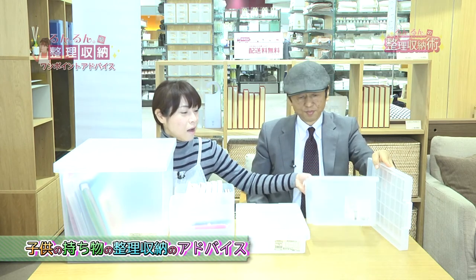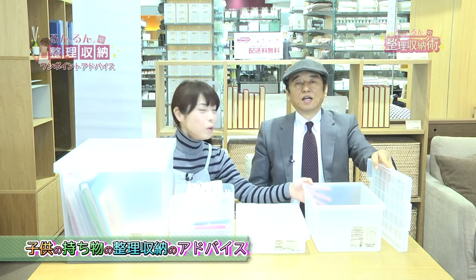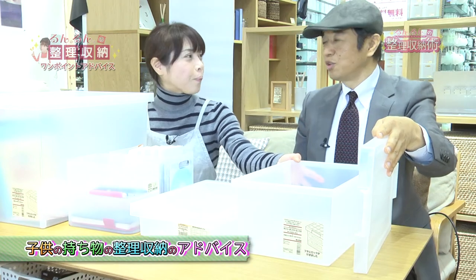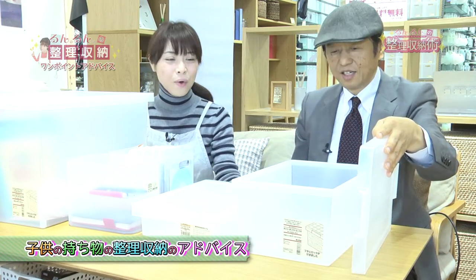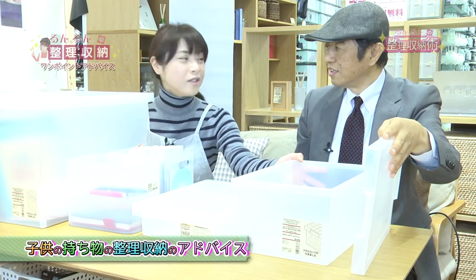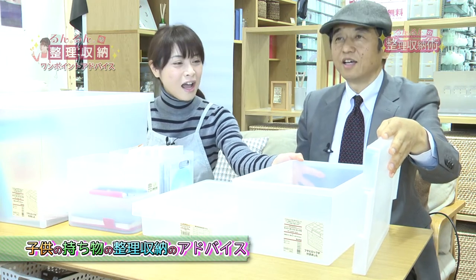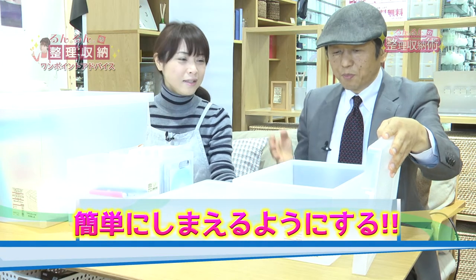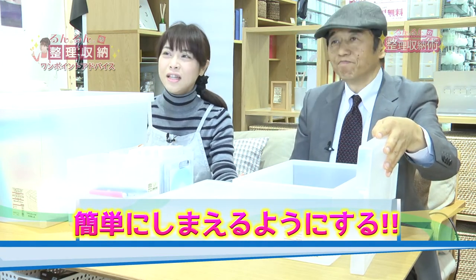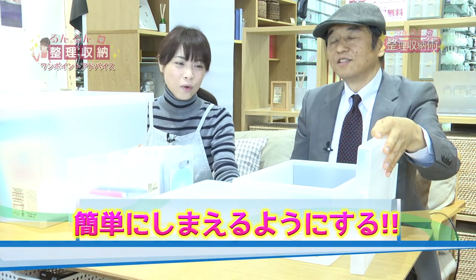簡単にできることからお片付けをやってもらうという習慣をつけるのがいいかと思います。こちらの方なんかも高さがあるケースで、ブロックなんかを入れるといいんじゃないかなと思うんです。ブロックをシリーズ別に入れるとかもしくは色別に分けるとかいろいろお好みで試してみていただいたらよろしいかと思います。とにかくバサッと入れられるというところがいいと思いますね。あまり細かくしすぎないというのがご自分で子どもができる習慣がつきますのでぜひお試しください。